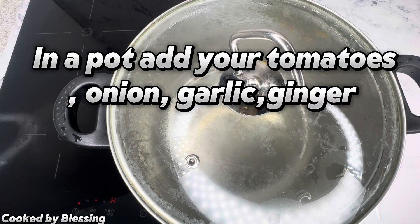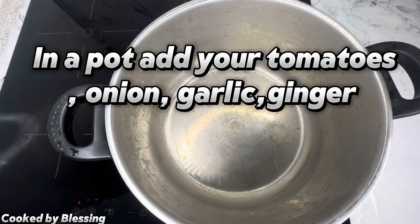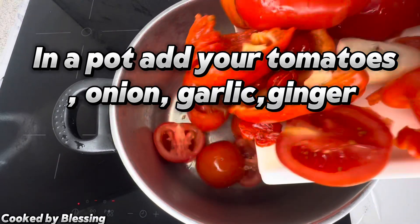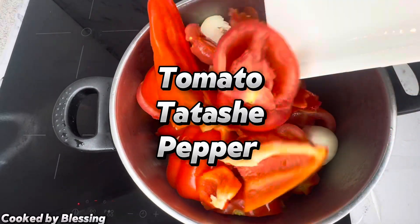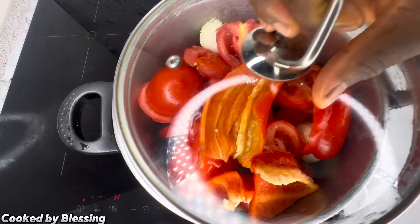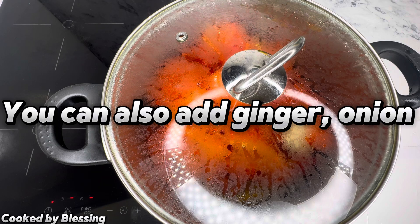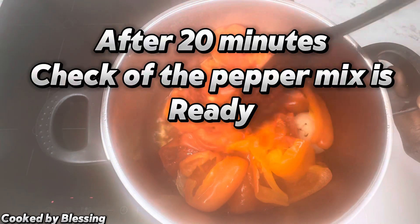Hey fam, welcome back! Today I share with you how to make jollof pepper mace. To begin, I'm going to be adding my tomato, my tatashi (or you can call it bell pepper), my onion, my garlic into my cooking pot. After adding your tomato and pepper, turn on your intervals, cover it, and let it steam for about 20 minutes. You can also add ginger and garlic and onion according to the way you want it.